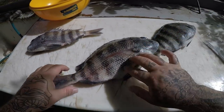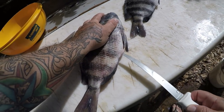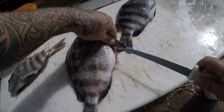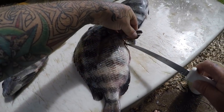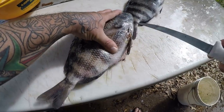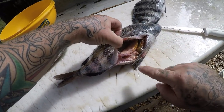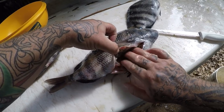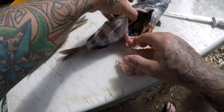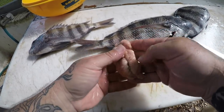All right guys, I've got my sheepshead here and these ones happen to have some roe in them, so I'm going to show you how to get the roe out of a sheepshead. Before you fillet them, just go ahead and open up the belly. You're going to come behind this fin, come up a little bit, and you can get in there and grab all that roe. That's the stuff you're looking for — pull it out like that. And here's what you got — this is the fish roe.